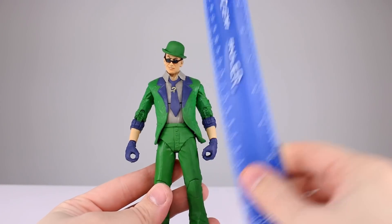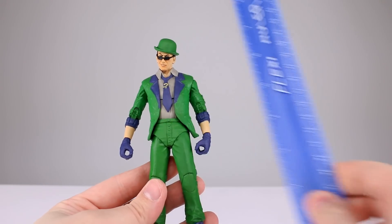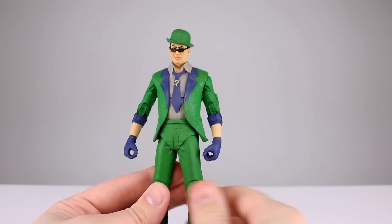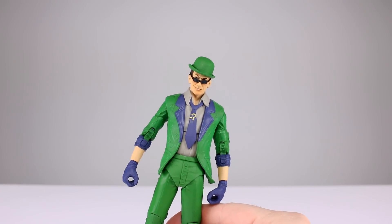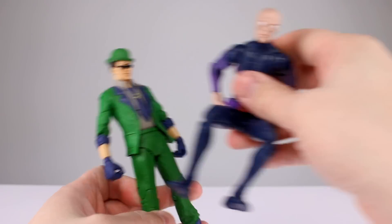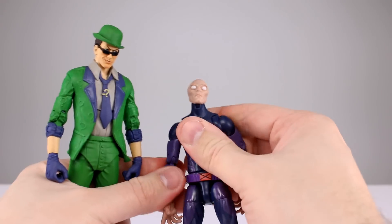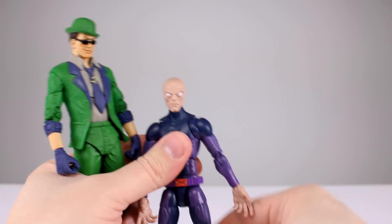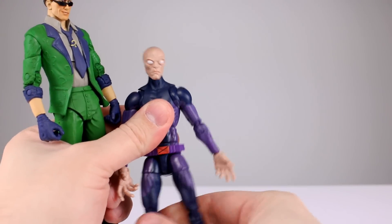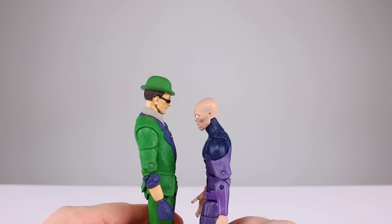This guy stands just about 18 centimeters, which makes him pretty close to seven and an eighth inches. I don't have the right Batman for a comparison, so here he is up against a Marvel Legends Darwin, who just finished a cameo in the Spider-Man three-pack review. It's not the most helpful comparison, but people like to see one.